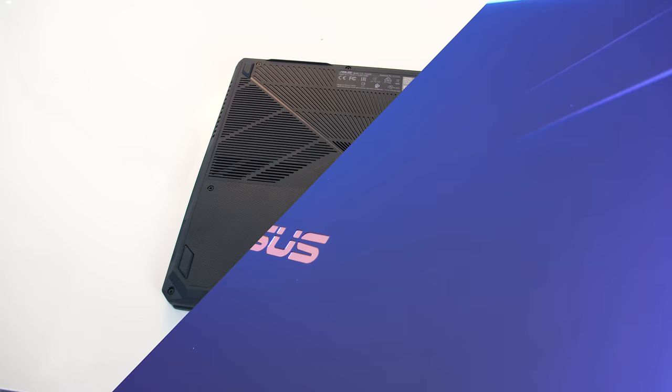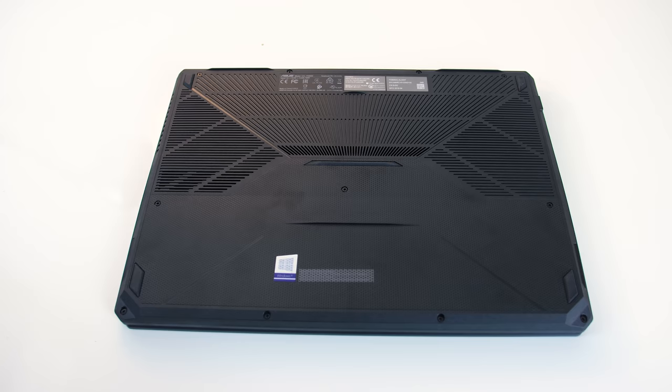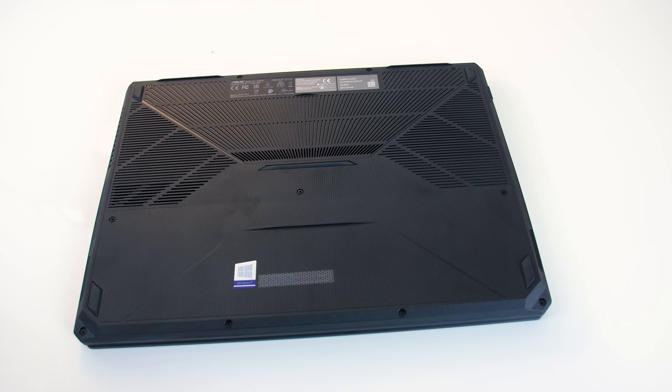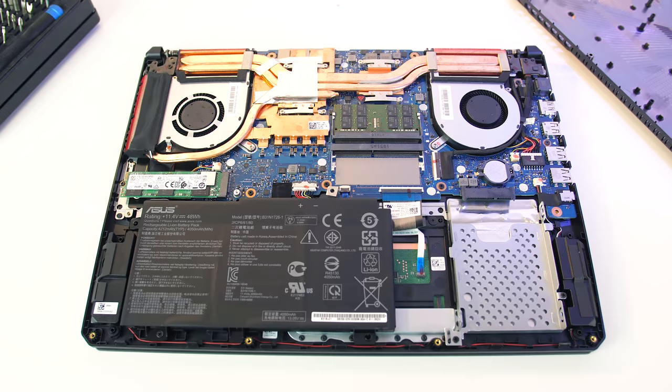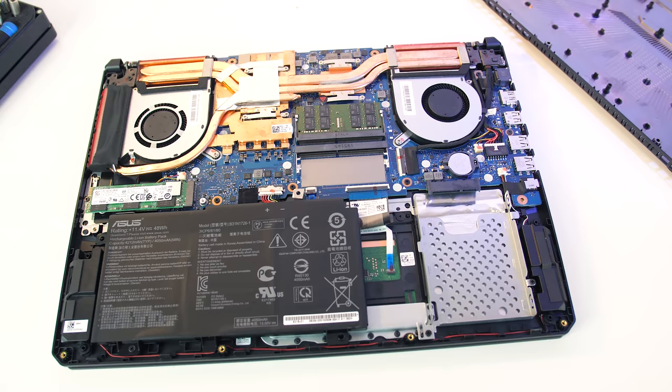Underneath there are minimal air vents, and the rubber feet did an acceptable job of preventing movement while using the machine. The bottom panel can be easily removed by taking out 11 screws with a Phillips head screwdriver — the 5 towards the front are shorter than the 6 towards the back. Once inside, from left to right we've got the single M.2 slot, battery, two memory slots, and single 2.5-inch drive bay. My model actually came with single-channel memory, however as you can purchase it with dual channel I've tested with dual channel for optimal performance.